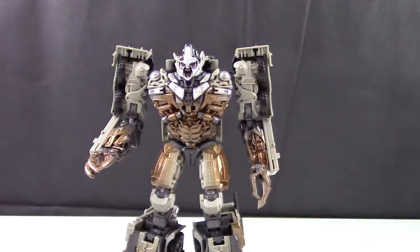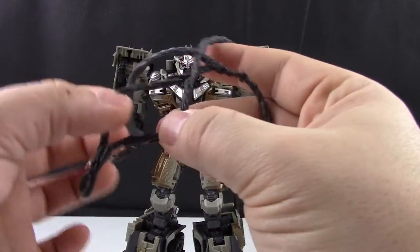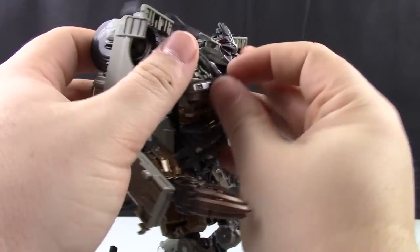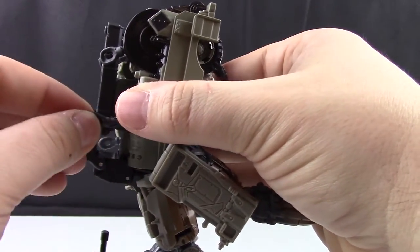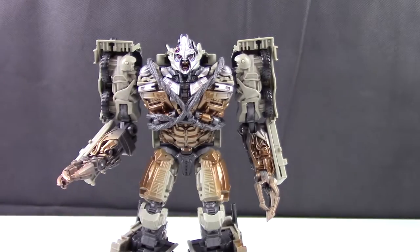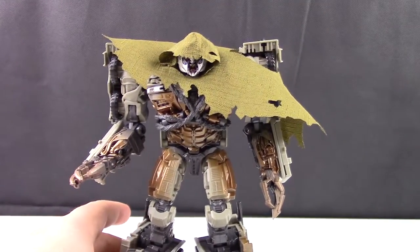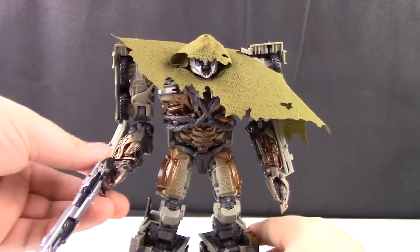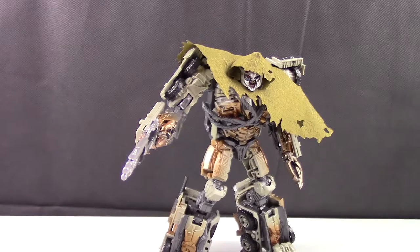Megatron is now all transformed in robot mode. You can bring in the chain piece — take the two longer connected chains on the rubber piece and put them on the bottom part, wrap it around his chest and to the back, slotting it on the same slots as in vehicle mode. They hold on nicely when done correctly. Then drape the cloak over his head giving him that ominous look. Finally, slot in his weapon which fits into a slot in his hand — Megatron fully decked out and ready to go.